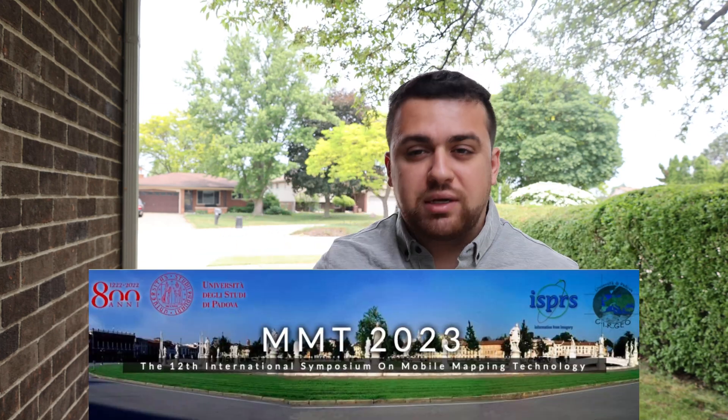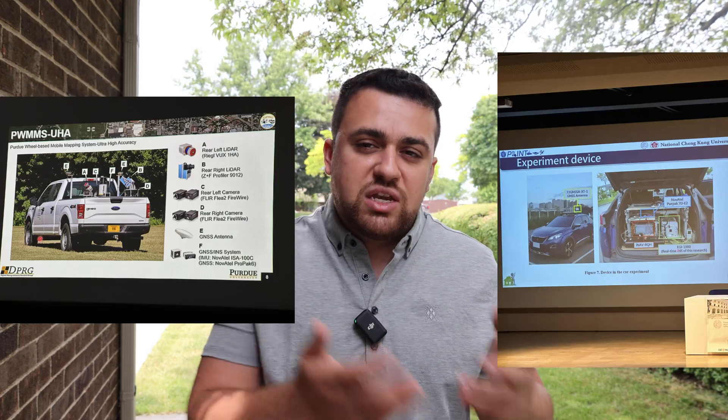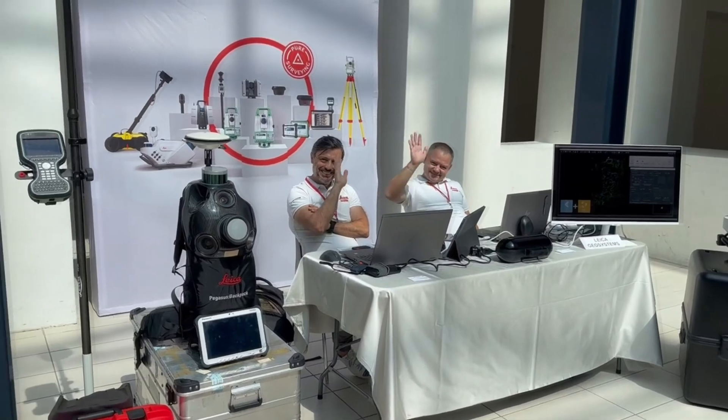I just got back from the Mobile Mapping Technology Conference in Padua, Italy. I learned so much about utilizing mobile mapping and the different sensors and techniques used to capture data. It definitely motivated me to look at different types of sensors I have and how I can incorporate them to do my own mobile mapping.